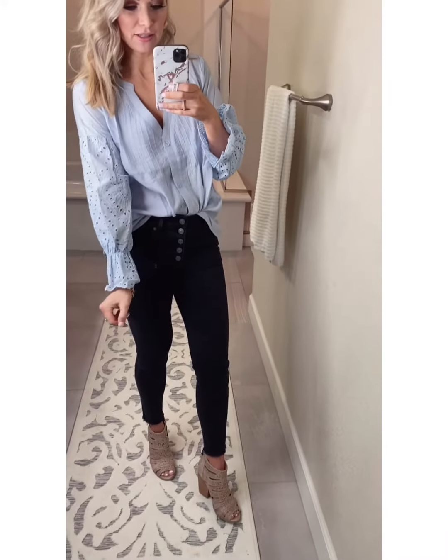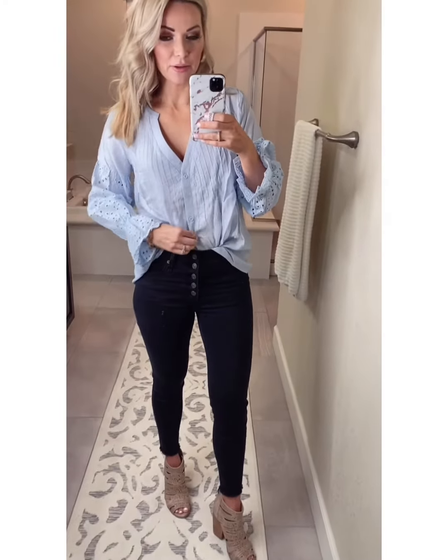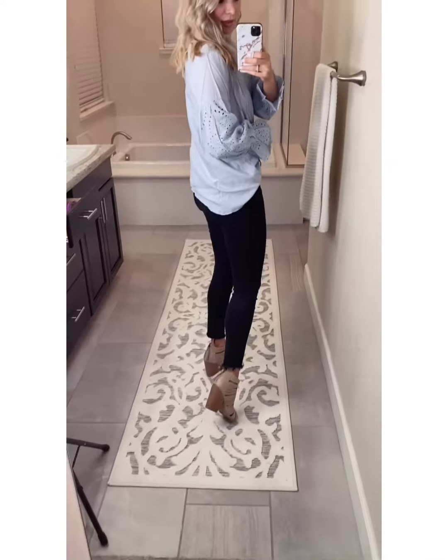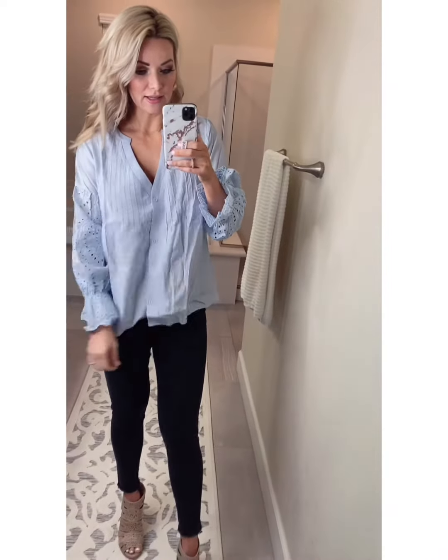I'm into this top — it is so nice. The sleeve detail is so cute. This is like a linen-y material. I've got it front-tucked. Oh, the button's in there. I think this will transition so well into spring with some little denim shorts. This is what it looks like in the back, untucked. So it is oversized. I just got it front-tucked. I love the kind of low v-neck. And then this is what it looks like untucked.